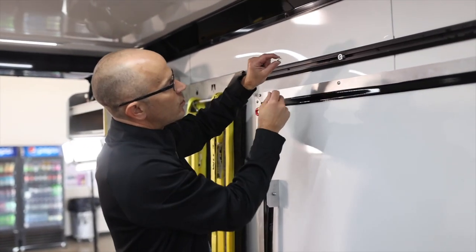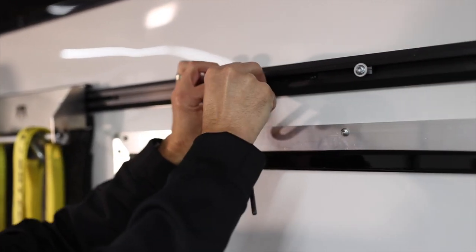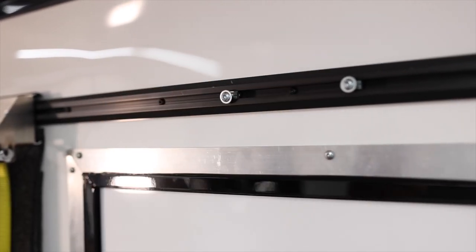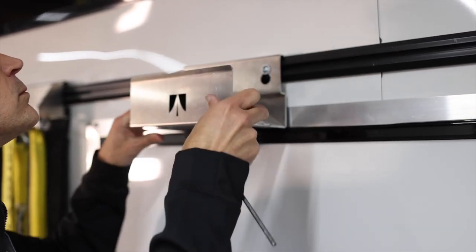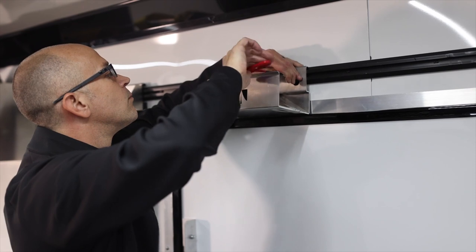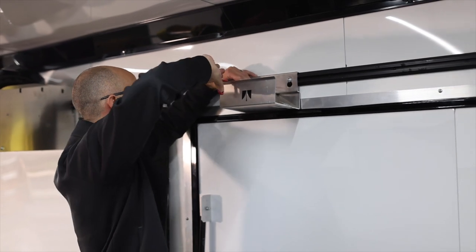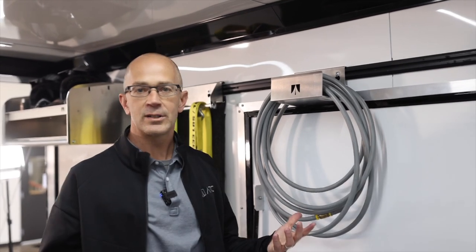To put it in on the other side, always put the clip so that the hands are facing up, and go ahead and clip it in. Then you can start your screw, grab your accessory, and tighten it down. Now you've moved that to a different side of the trailer, all without putting any screws in the sidewall of your trailer.